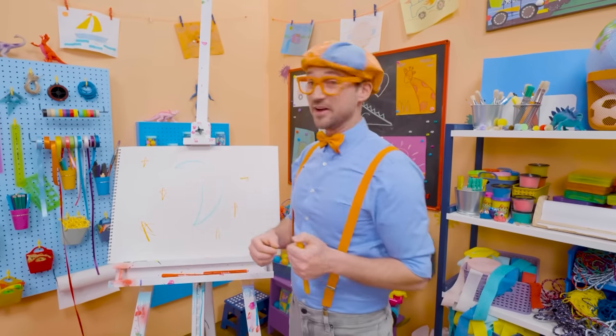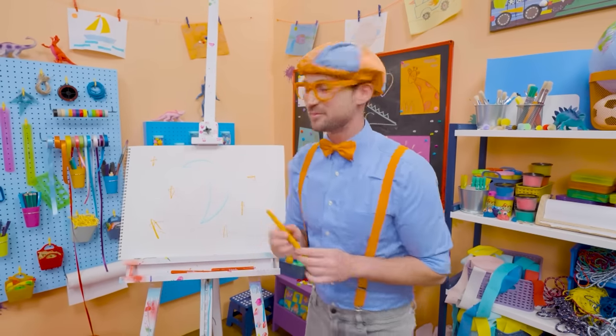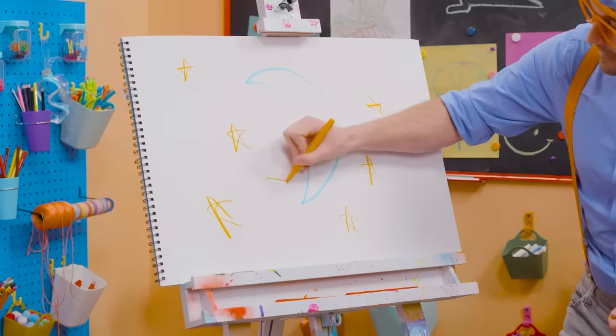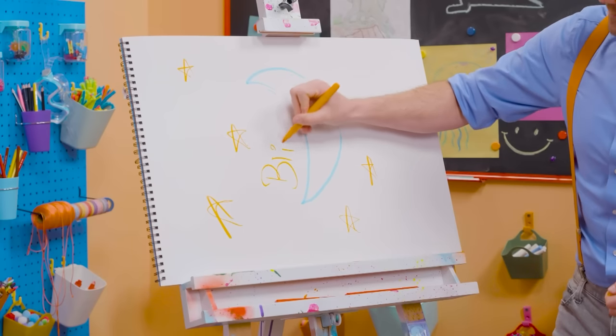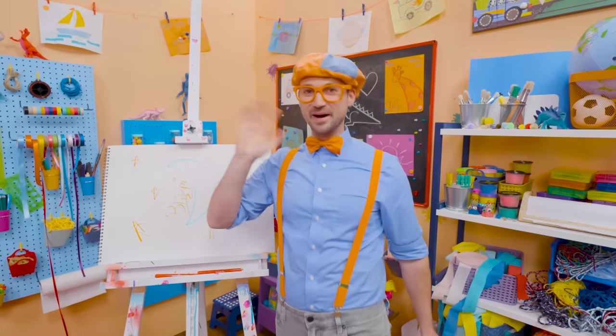This is the end of this video. If you want to keep drawing with me, all you have to do is search for my name. B-L-I-P-P-I. Blippi! See you later. Bye-bye.